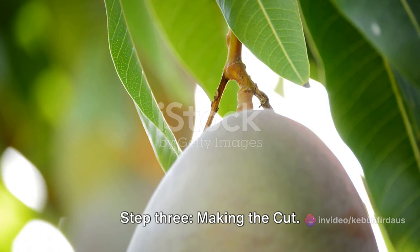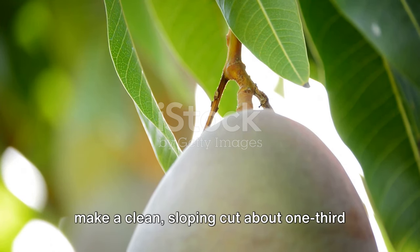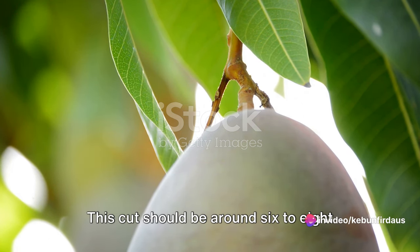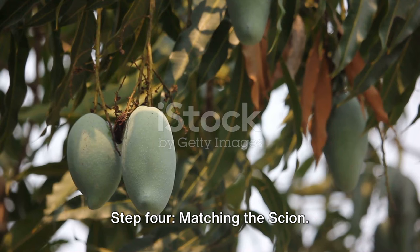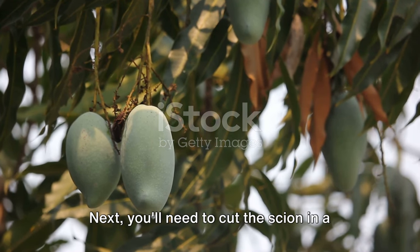Step three: Making the cut. Using a sharp, sterile grafting knife, make a clean sloping cut about one third of the way down the rootstock. This cut should be around six to eight inches long, and it's crucial to make it in one smooth motion to avoid damaging the tree.